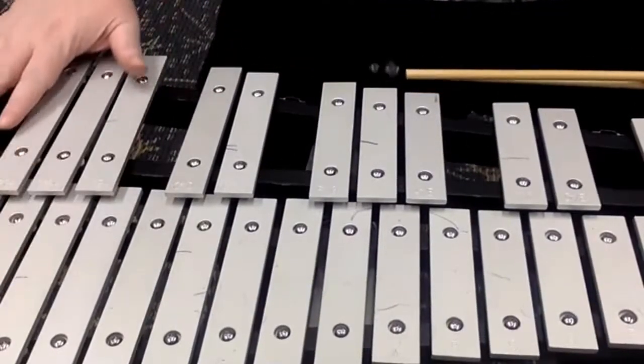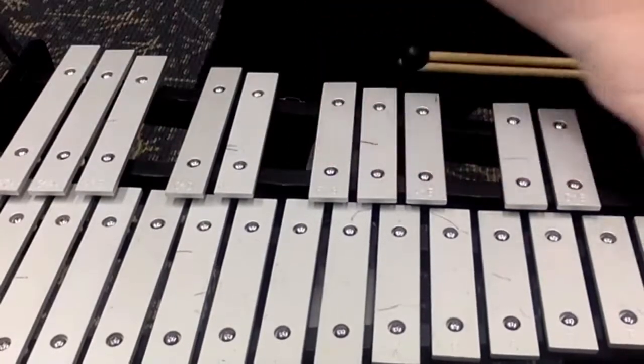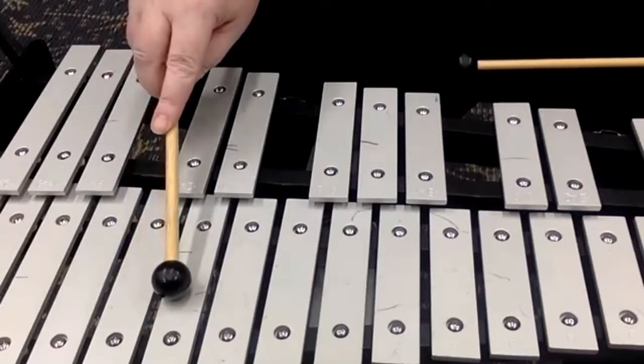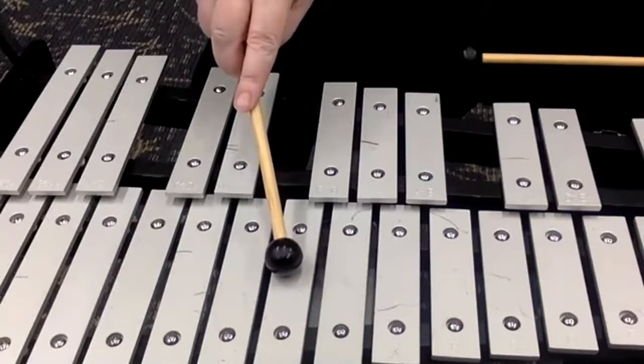This is the lowest part of the bell set and the largest part. And this is the middle part of your bell set, and up here is the high part we're not really playing. You're going to be using the notes B flat, C, D, E flat, F, and G.